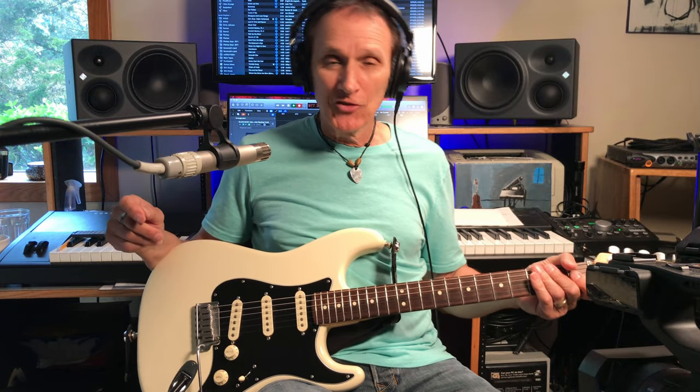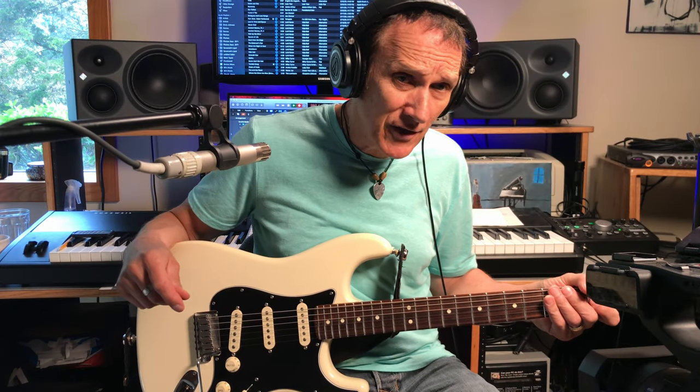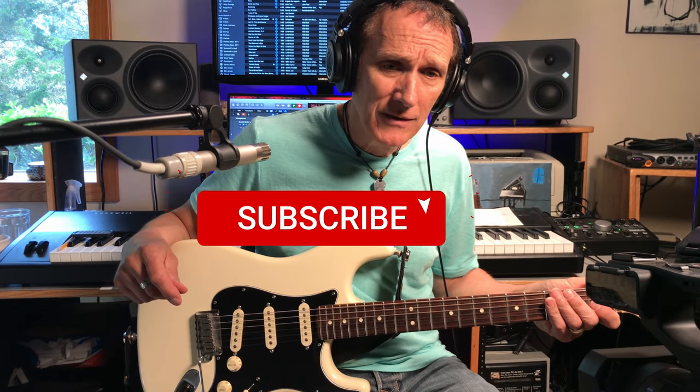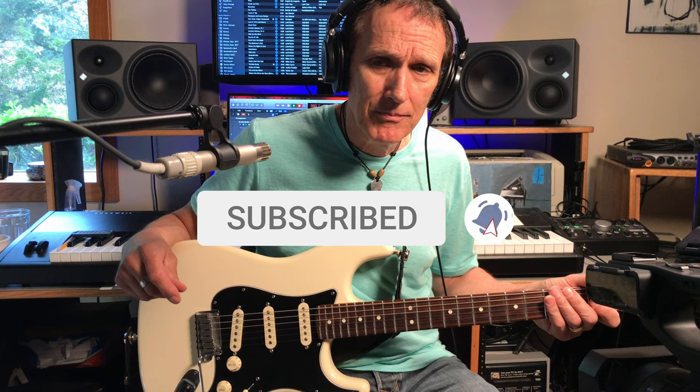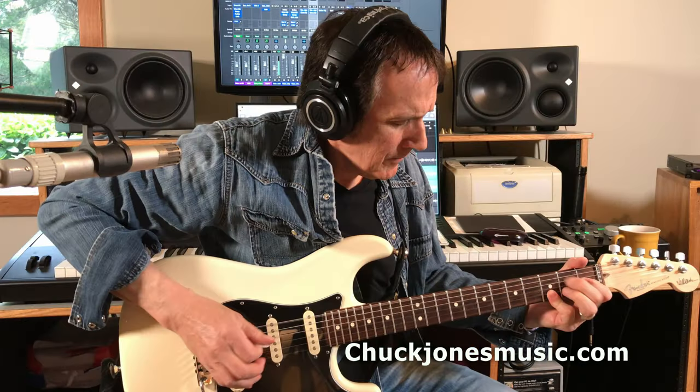There you go, folks. That's the breakdown of the solo sections on Scuttlebutton by Stevie Ray Vaughan. So once again, please like and subscribe, hit that notification bell. Visit my website, chuckjonesmusic.com - go to the subscribe for exclusive content page for all kinds of free materials for lessons I've done in the past. That's about it for now, folks. Thanks again for tuning in. I appreciate it - I look forward to the next one.